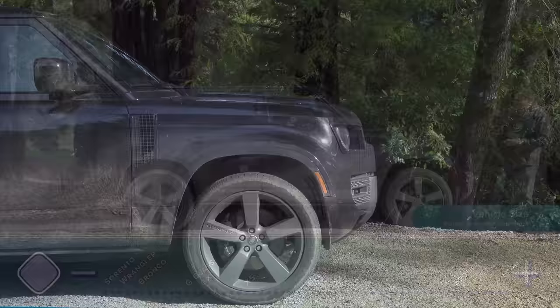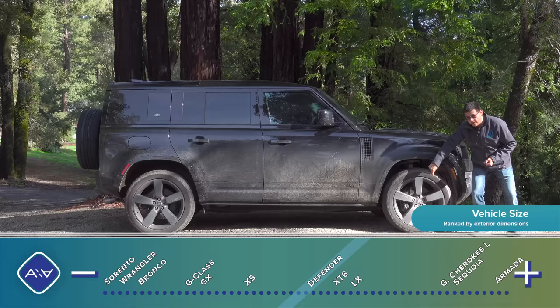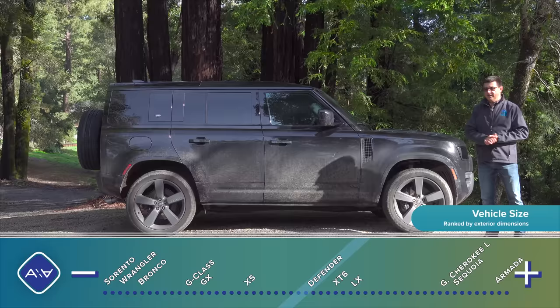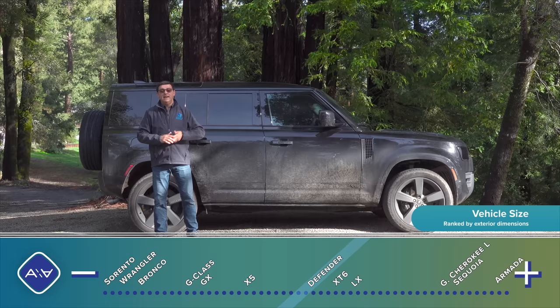I decided not to wash the Defender because it's black and it's simply going to get really dirty again. Also, I think it looks kind of good with the mud caking the V8 logo. What I think is a little silly about the V8 versions is that we get relatively low aspect ratio tires — 22-inch wheels with 275-width but only 45-series tires. Now let's talk about the three different ways you can get your Defender, starting with the Defender 90, the shortest version.